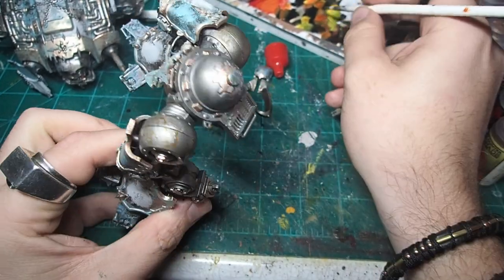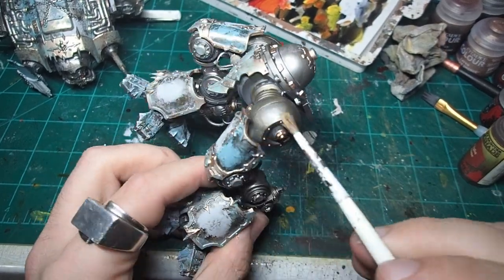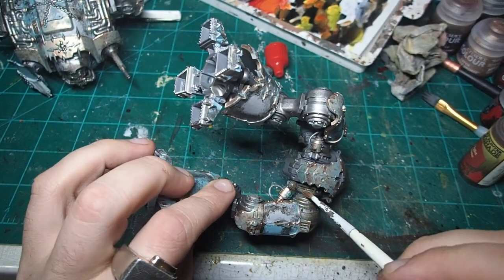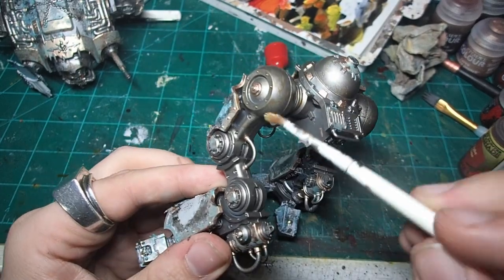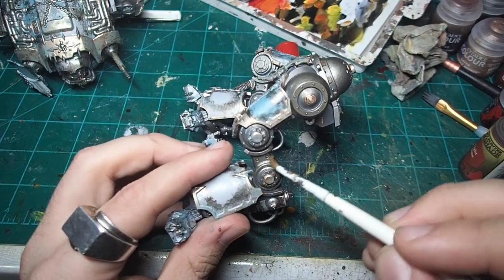You can always go more in detail with these sections of the Knight — there are so many different little panels, cables, and other little knickknacks to add some color to — but I decided to limit myself to just the Leadbelcher and bronze, with a little bit of patina on the bronze, just to keep things nice and simple, and let the armor panels do most of the talking for this model, and really let that be the showcase of how much action this Knight has really seen.